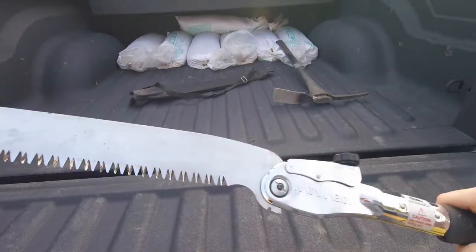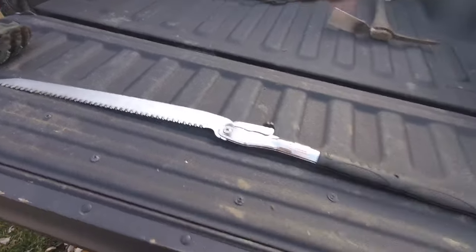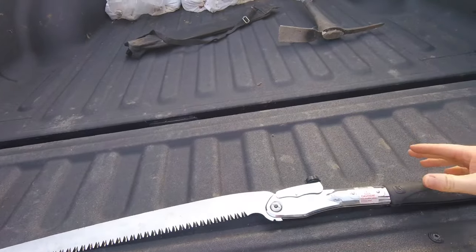This thing is the real deal. It can be used as a trail saw to cut very large limbs in half. I don't have the smaller Silky Boy, but I'm going to use this today on the bushes over there.